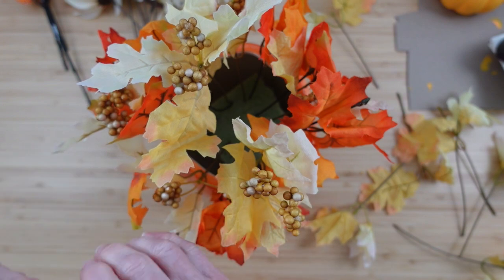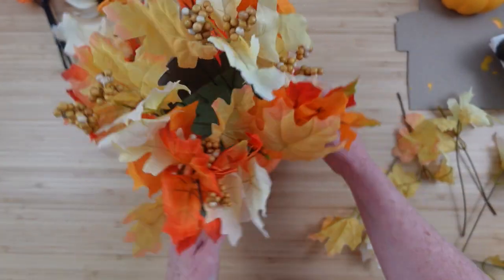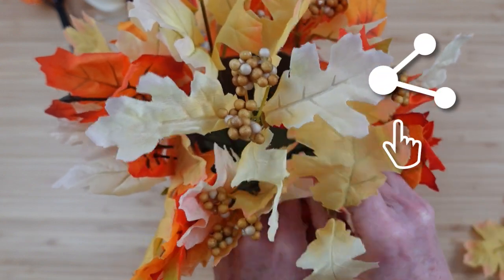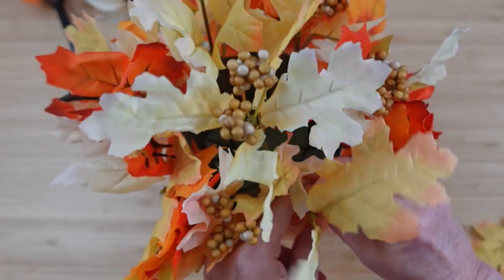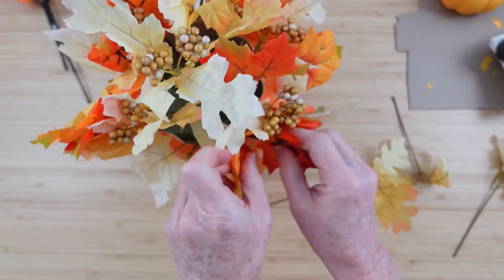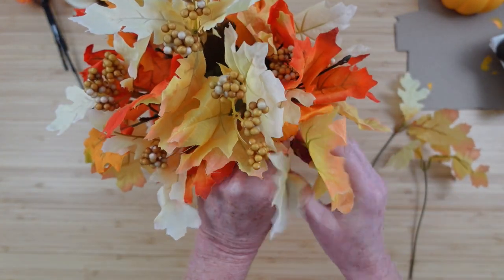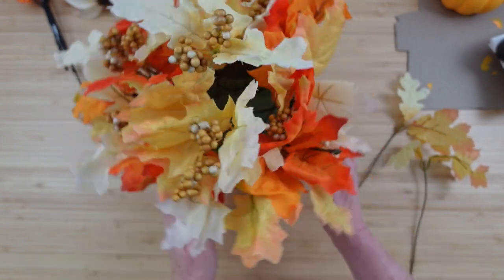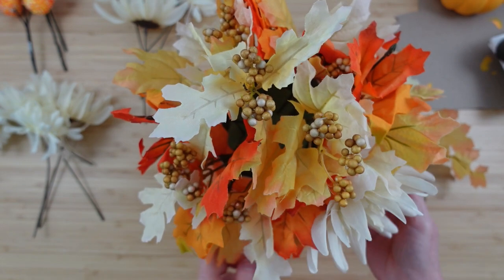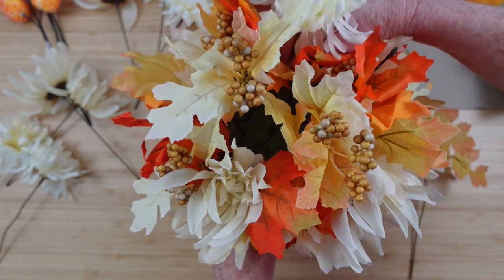Since this is a candy corn video we're going to go with candy corn colors, but you could use burgundy or whatever you like. Now I'll take the yellowy-orangey picks and start adding those in — some have berries and some don't. Since this is a round arrangement I'm spacing them out a bit. You can move things; this is not glued down. The moms are a little bit different — some are larger than others and I like the variety. I like to work from the bottom and then go up, and I like things to be balanced.